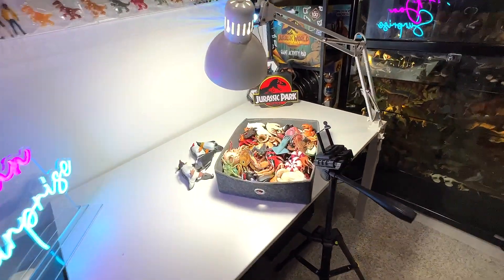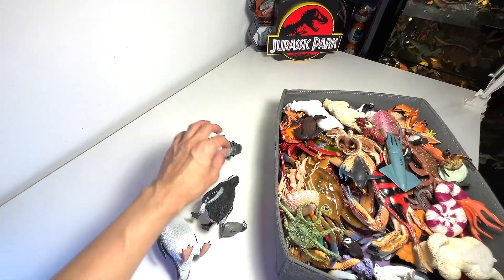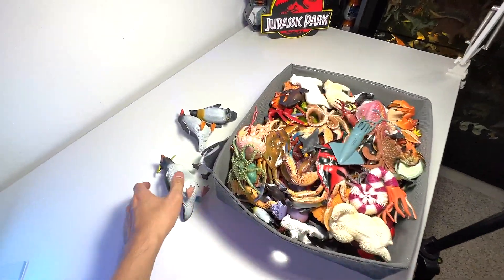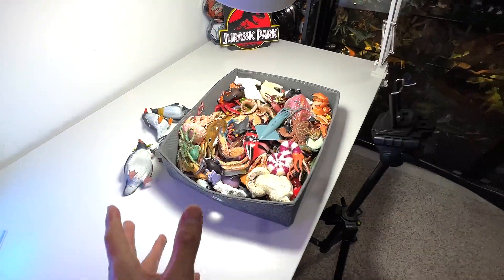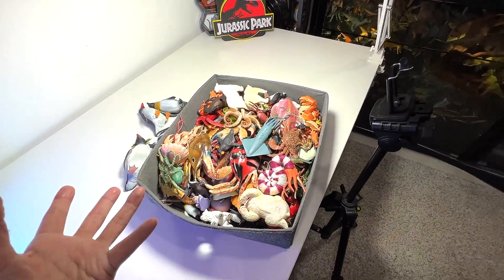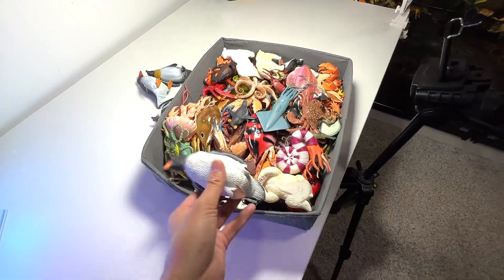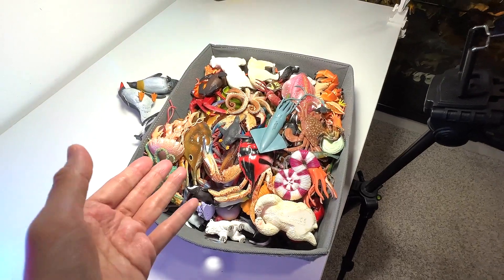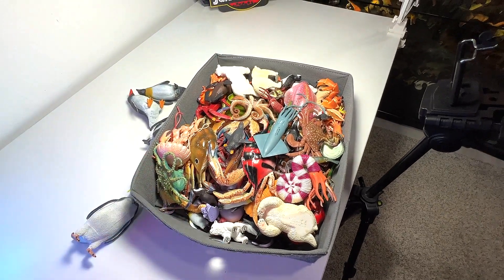Alright guys, so today we will be adding 5 penguins to our collection. These penguins are actually sent to us by a Gansafarian by the name of Jeremiah. We will be having a look at all of our sea animals together and hopefully we are able to add them into the box. I don't think we have enough space but let's figure out a way to get them into the box. Let's do this.